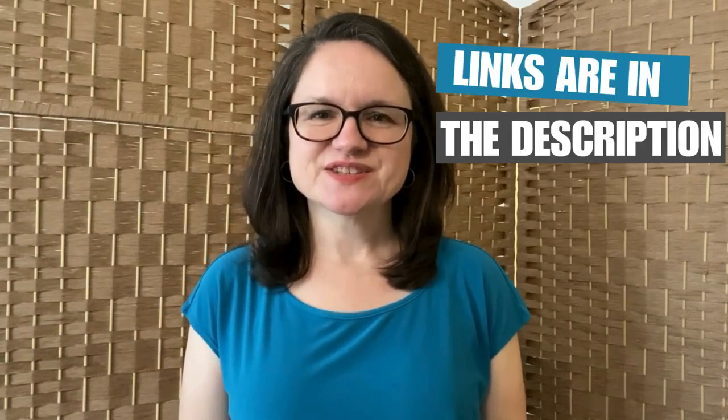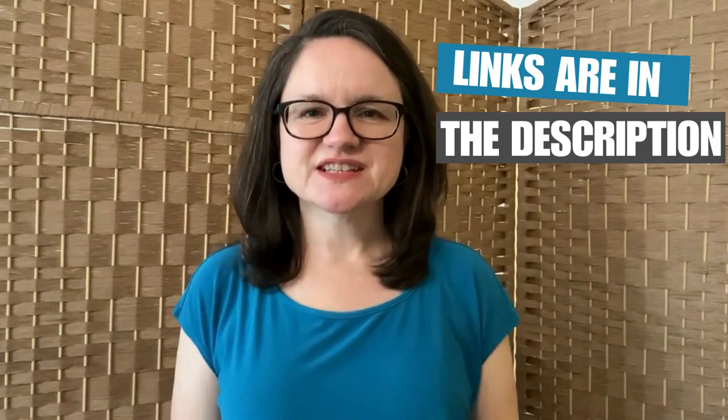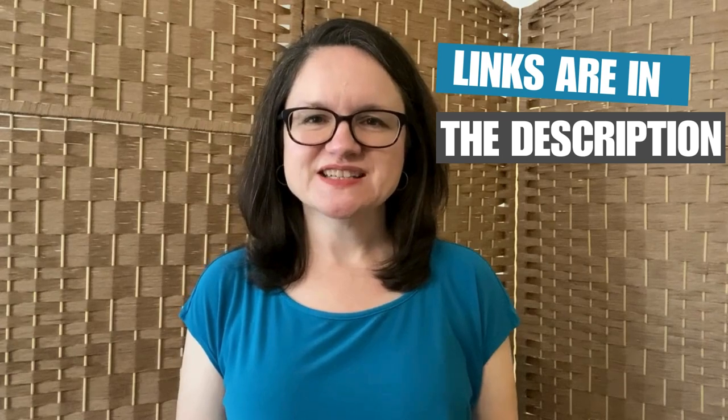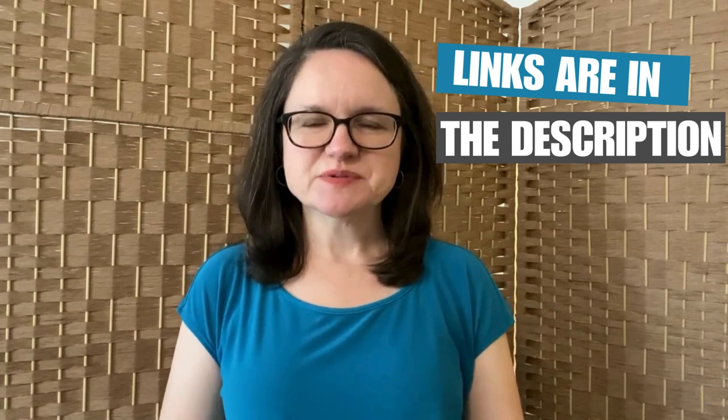Are you stressed about the holidays? Well in this video I'll guide you through a tapping exercise to help you relieve some of that stress. I'm Lisa Reed, certified clinical EFT practitioner. Be sure to check the links in the description below for more information and to access my free resources.